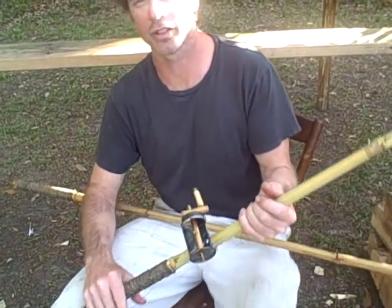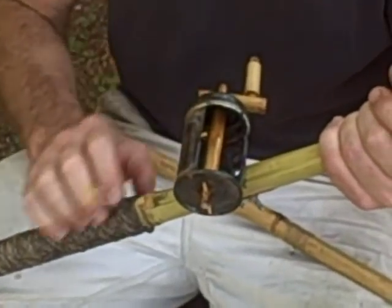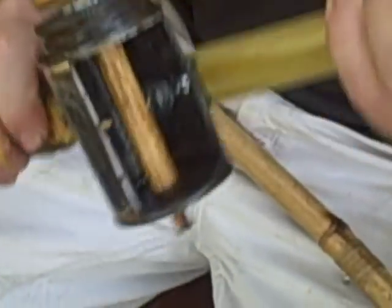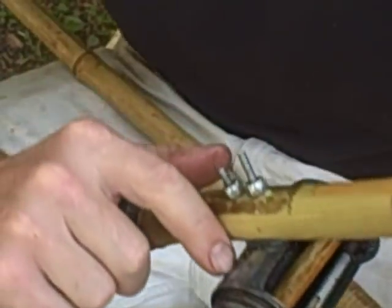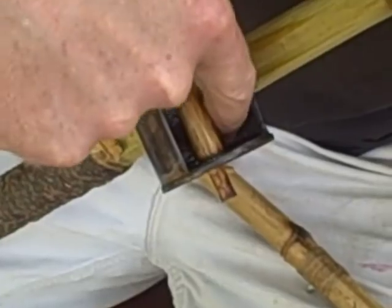I've got a couple modifications to these bamboo fishing poles that I've made. I know some of you have seen them before, but I wanted to show you the modification to the can in particular. This is the second one that I made. You can see what I've done here is I've done a couple things to reinforce it — I put an extra piece of metal on top, and I've also reinforced it on the inside with some extra metal. It makes it real strong.